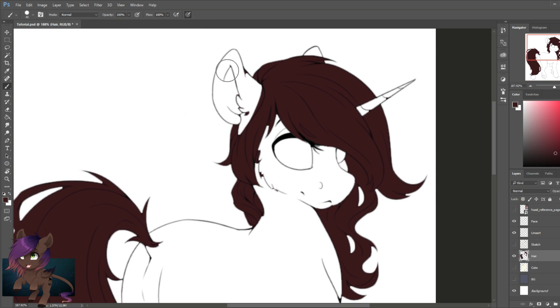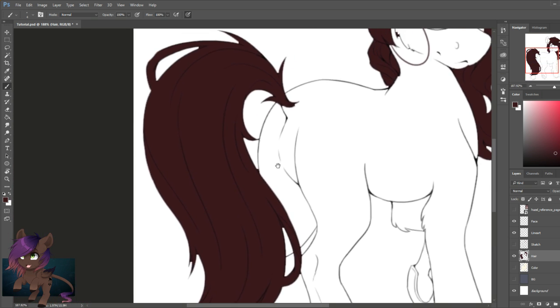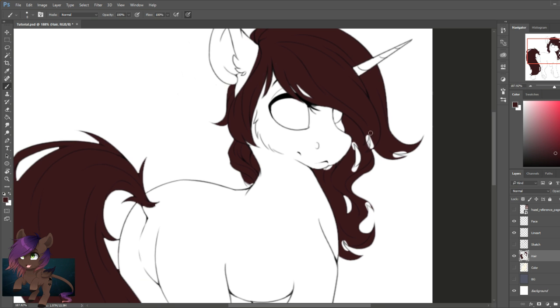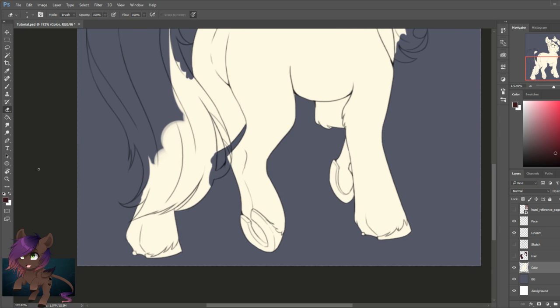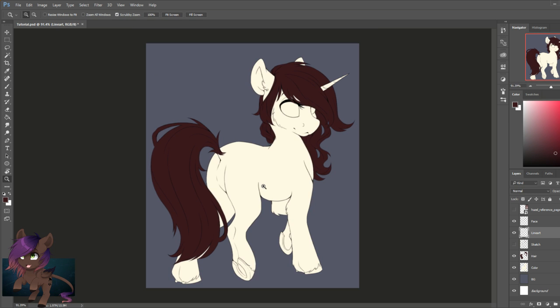Now that we already have the whole body filled, we're going to fix any areas that may have been messed up — usually in corner areas of my line art. After finishing fixing the hair layer, we go to the color layer and fix that part the same way — just erasing any areas where the hair layer would be that the body shouldn't have, and getting rid of those parts.